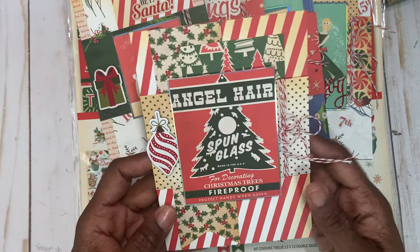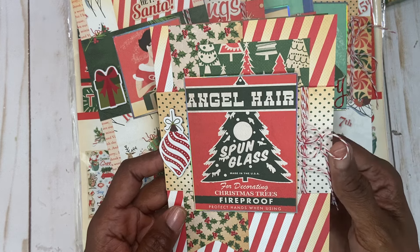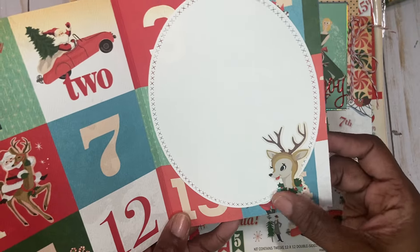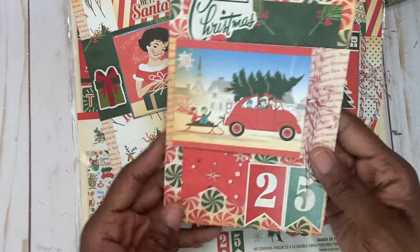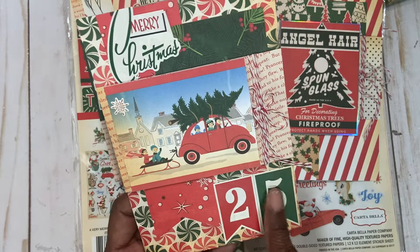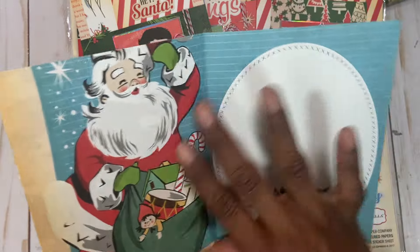And then this card says 'Angel Hair.' I don't know if you guys remember angel hair — we used to put that on our trees when we were young. I think they discontinued selling it; it was disgusting. And there's a nice little ornament. The inside is really busy on this one, but cute. And then there's a nice little reindeer, and then this one has an image of a car pulling a sled with two children.